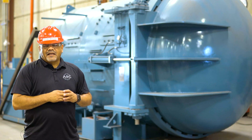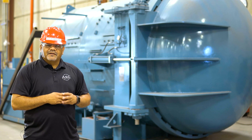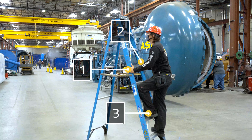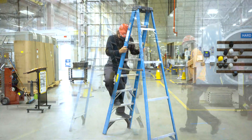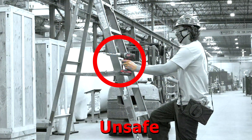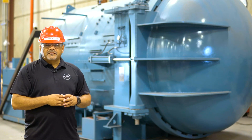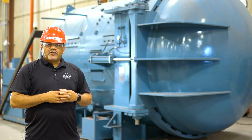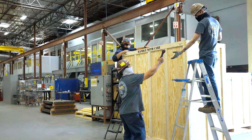Now that we have inspected the ladder and ensured it is safe to support you and the work you will be performing, let's discuss some do's and don'ts. You must maintain three points of contact and face forward whenever ascending or descending the ladder. This means you cannot climb a ladder or go down it with a tool in your hand. If a tool is in your hand and you are not using three points of contact, you could lose your balance and fall. If you need to transport tools up the ladder, use a tool belt or have someone hand the tools to you.